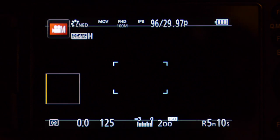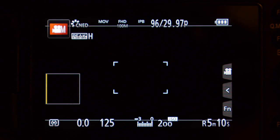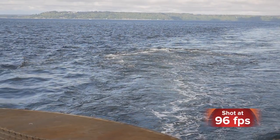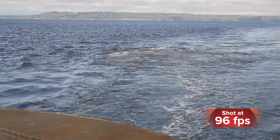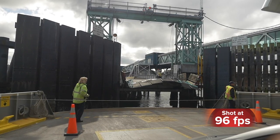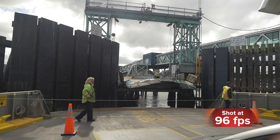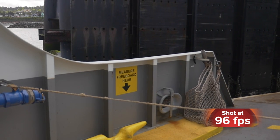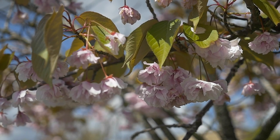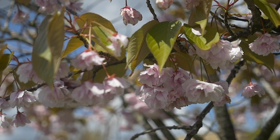Now I'm set to 96 frames a second over 29.97p, and the footage you see here was shot at this rate. I am very happy with the quality of the slow motion this camera creates. It plays back at 29.97, so it's a very pretty slow motion.